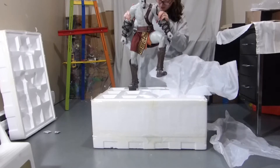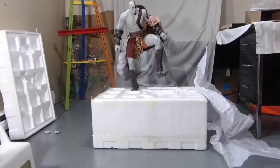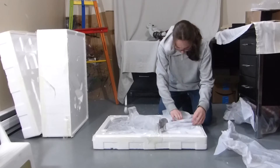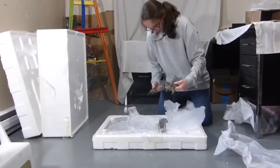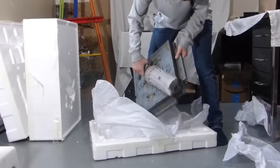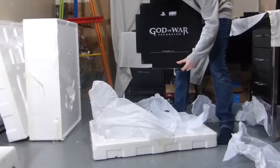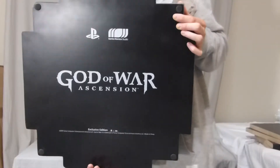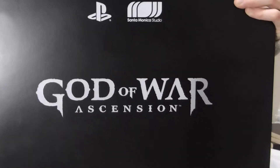Alright, here is Kratos — he's really big and really heavy. We have this blade here, and here is the base. We have the God of War Ascension exclusive edition, so I got number 18 out of 500, the PlayStation logo, and the Santa Monica Studio logo. Now let's assemble this.